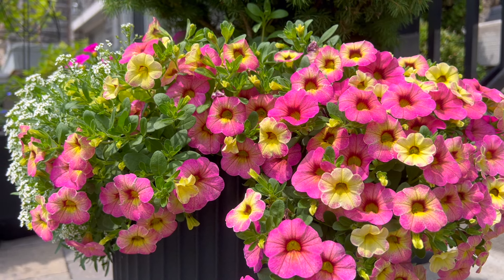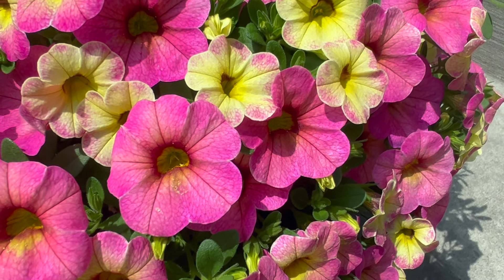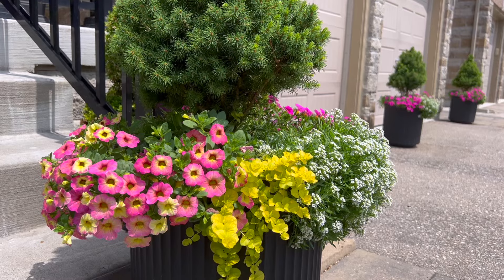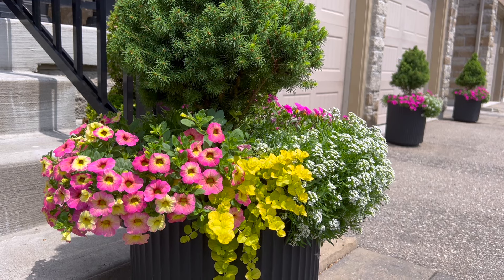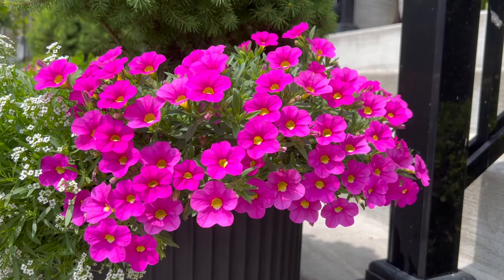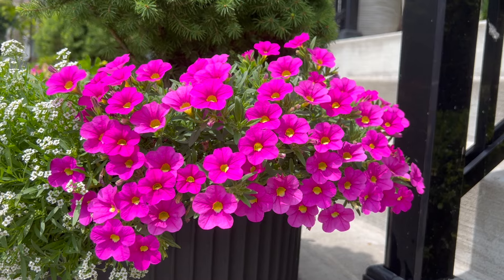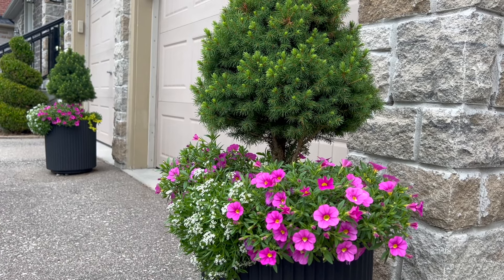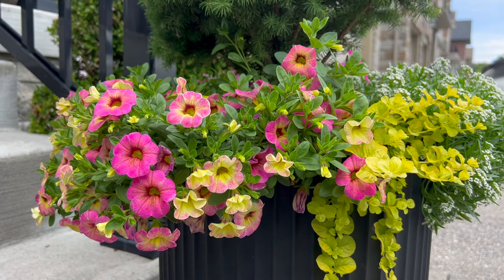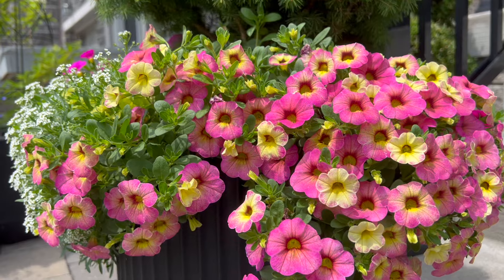I also noticed the reason why this calibrachoa is called the 'Pink Lemonade' — it first opens up into a bright yellow color, and as the days progress, that bright yellow slowly changes over to a peachy pink color and then eventually into a deeper bright pink. It also has that yellow color that matches the yellow throat on the Uno Pink calibrachoa in the same container, and that yellow also resembles the chartreuse yellow-green color of the creeping jenny, which I think is really pretty.